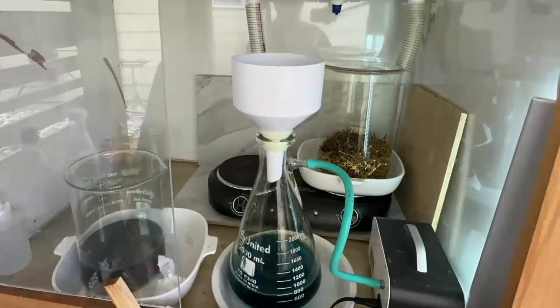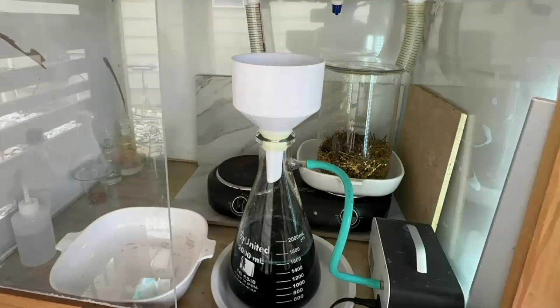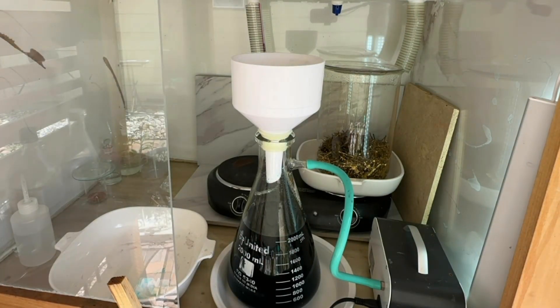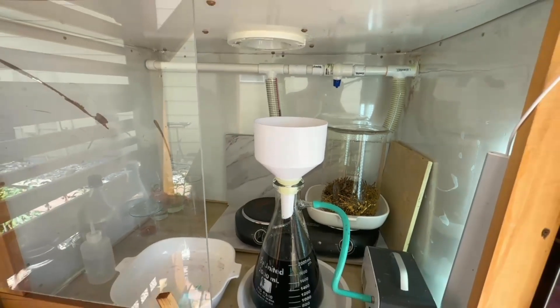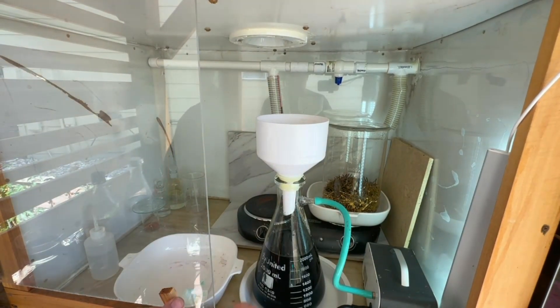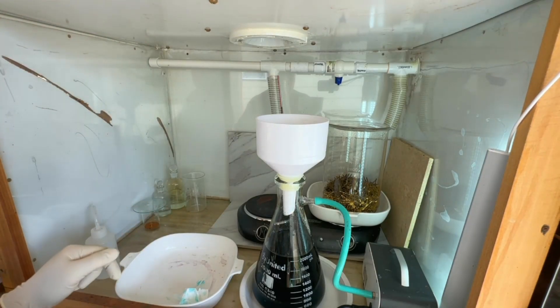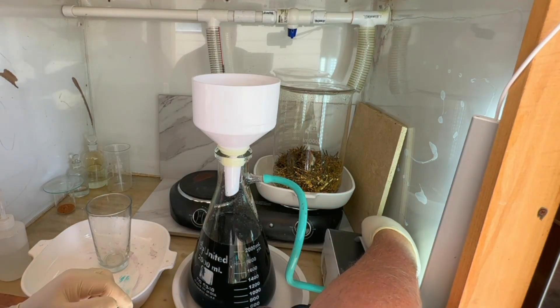Moving on — we're going to filter the leftover nitric waste and make sure we capture any of the foils. I do apologize — I used a new camera for the decanting process and had some settings wrong and missed that footage. However, we did decant it and we've now filtered it, so I'll get this cleaned up and get the foils ready for the first recovery with aqua regia.